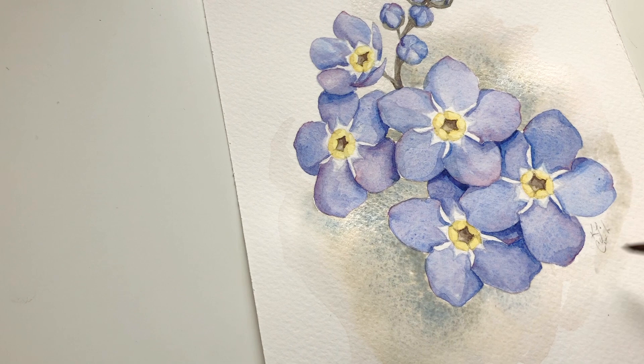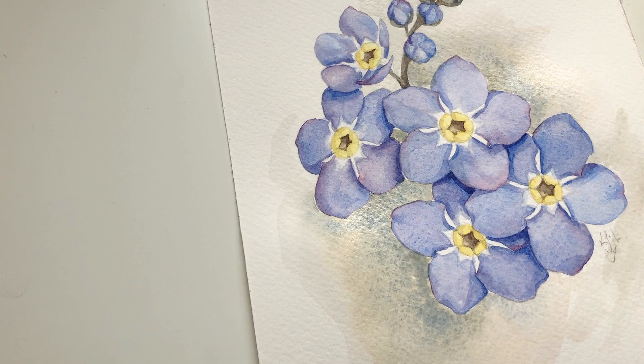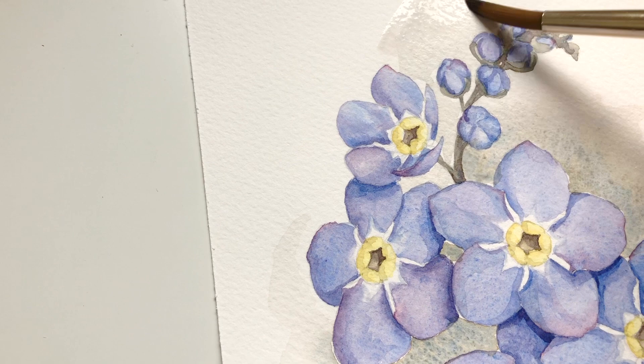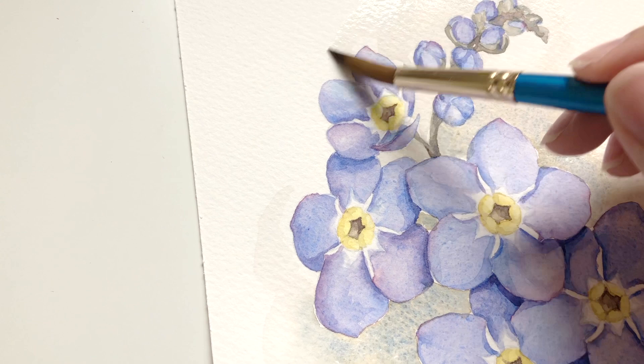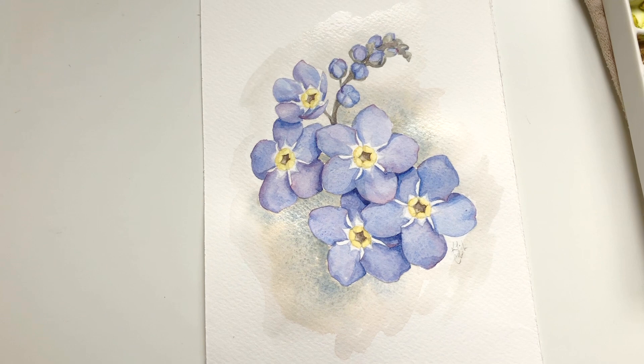I'm just kind of adding that in a little bit, then taking a little bit of water and softening the edge and pulling that out. I'm taking the water as clean as I can get it and running it around the edge to soften it. That will give that beautiful fade where most of the color is concentrated towards the flowers and the center, but you can still kind of see it everywhere else.